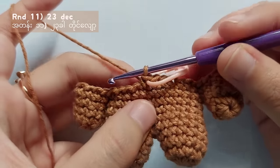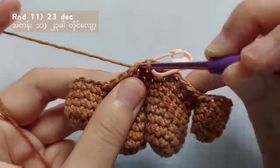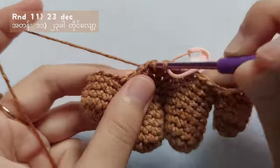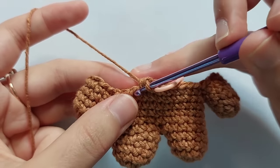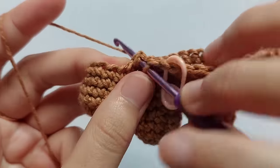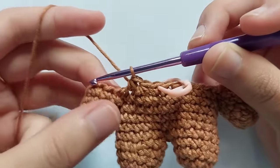For round 11, decrease all the stitches. Insert your hook into the next stitch, pull the yarn, insert your hook into another stitch, pull the yarn — you got 3 loops on your hook — yarn over and pull through all 3 loops. Repeat making this decrease stitch until you reach the start point and you will get 23 stitches in total.